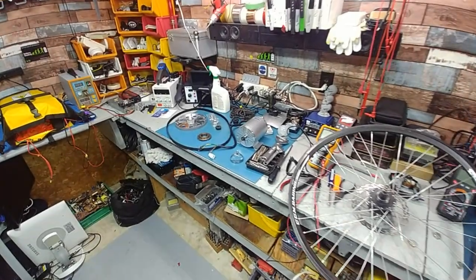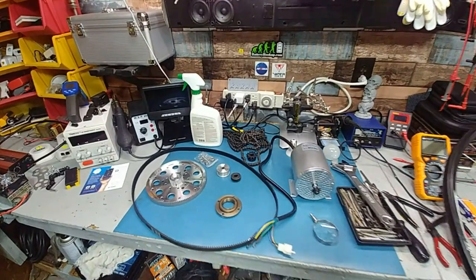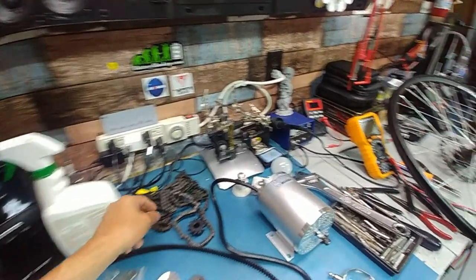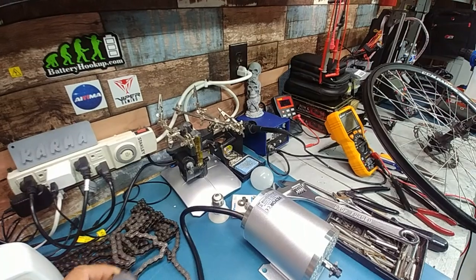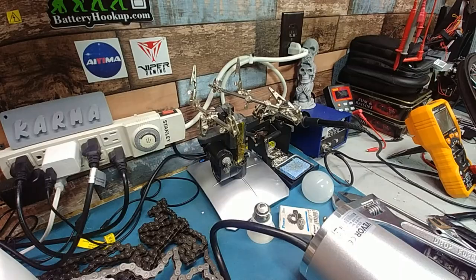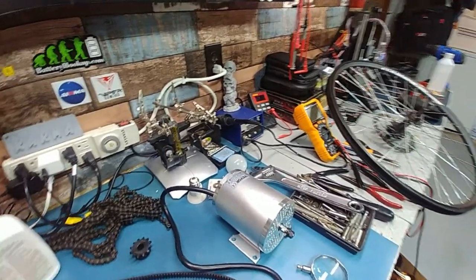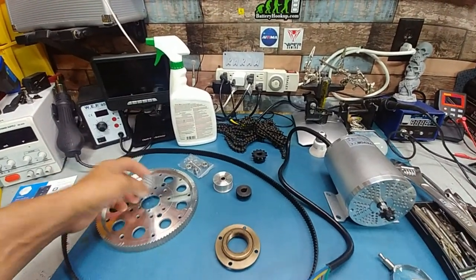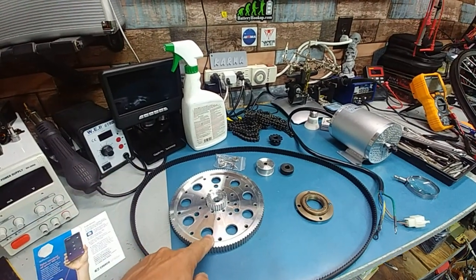Hey guys, giving you an update on the build — a few things have happened. I got some more supplies, picked up this sprocket — I believe it's a T-35 — and this T-35 chain. The reason for that is I likely will not be going with the belt drive and this pulley.